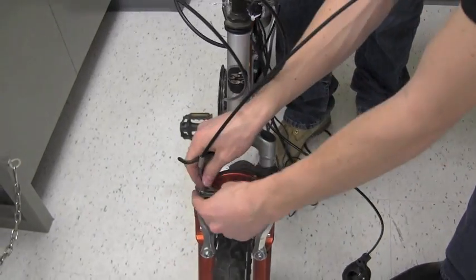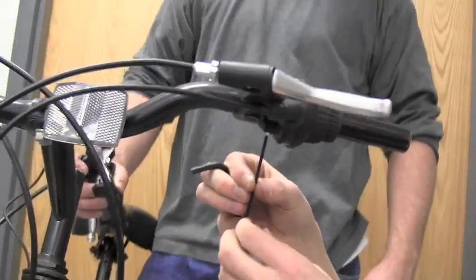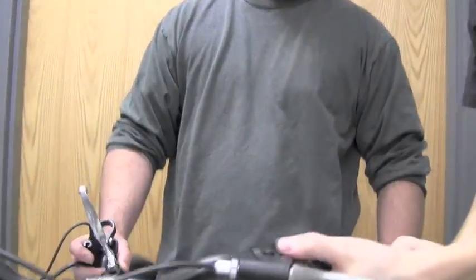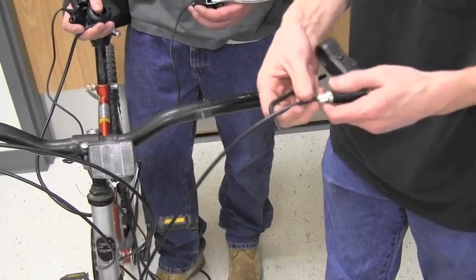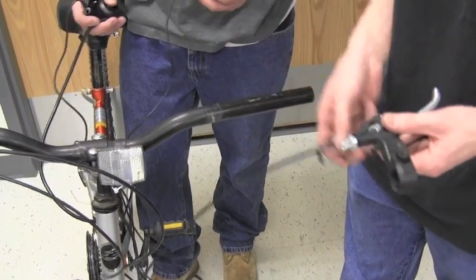To begin, disconnect the brake line near the front forks. Next, take your allen wrench and loosen up the shifter and brake and slide that off the handlebar. You'll need to remove the brake line from the brake that was just removed and repeat the same process on the other side of the bike.